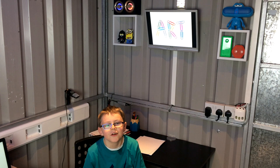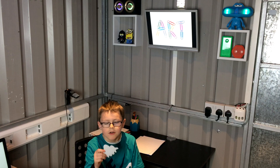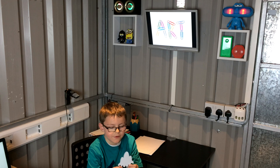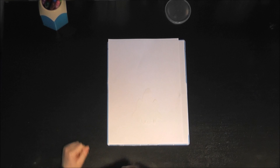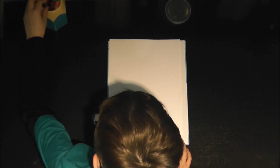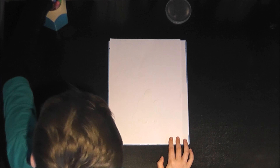Welcome back to our channel! Today we are doing a rocket, and this is a template. We're going to do it now — we might do rockets with glue and stuff.